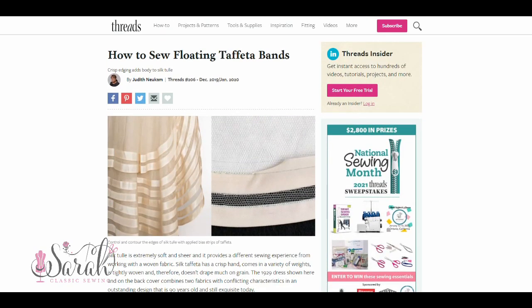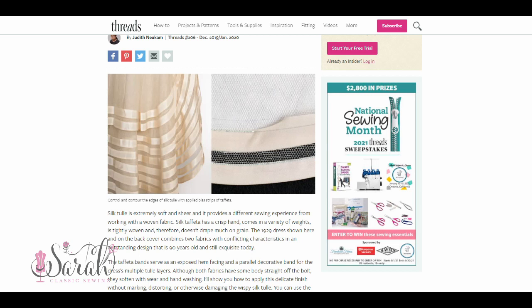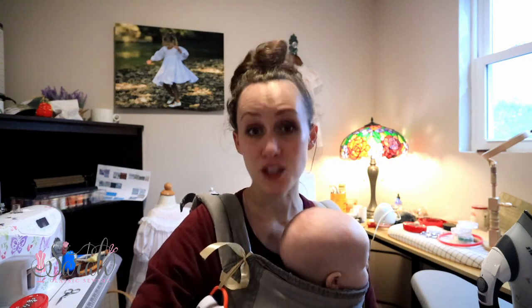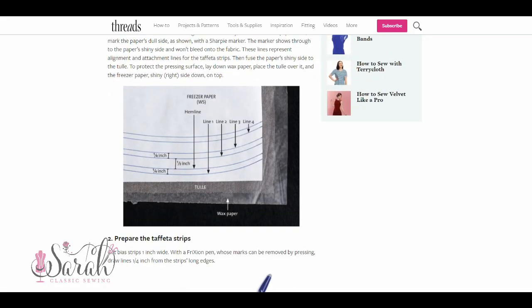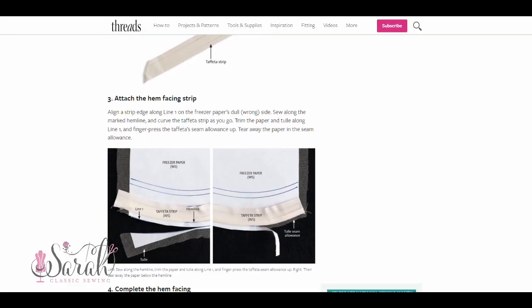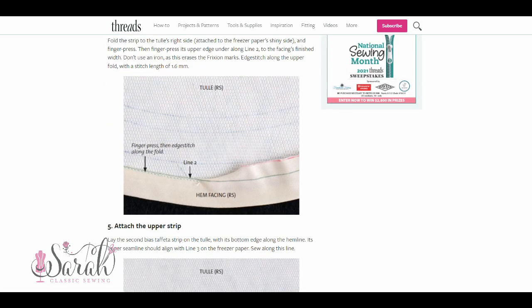So the story is, Threads Magazine had this technique and I love, love, love Threads Magazine. Just a side note, it's an absolutely incredible value and just a wealth of information. And so I took on their site — I try to as regularly as I can — and I found this technique on their site called the Floating Taffeta Bands.